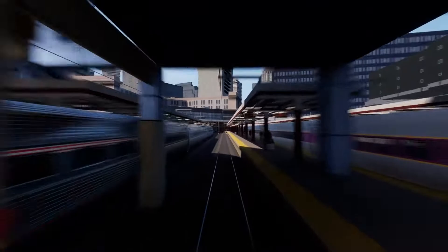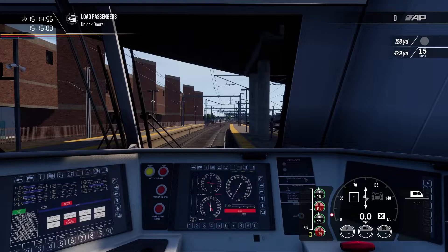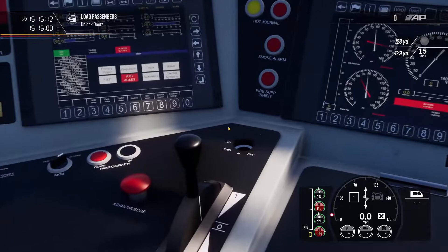Behind the locomotive we are hauling Amfleet coaches, and there is no cab car provided, so at the back of the train we just have some dead coaches. We will be driving this train in a tutorial manner. We will not be going all the way to Providence, and as you'd probably expect we will be running late because I'll be taking this very slowly in order to guide you all through the process.